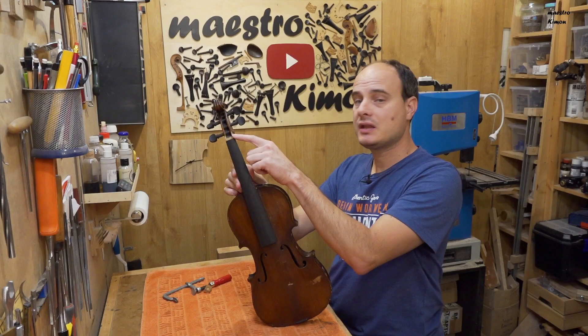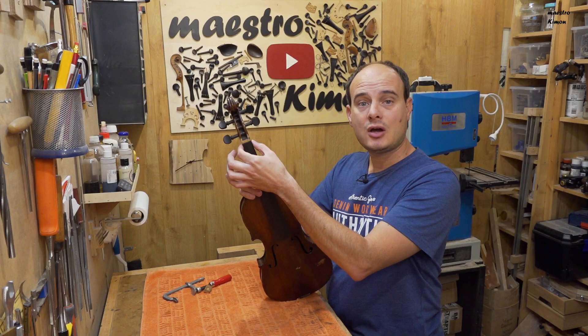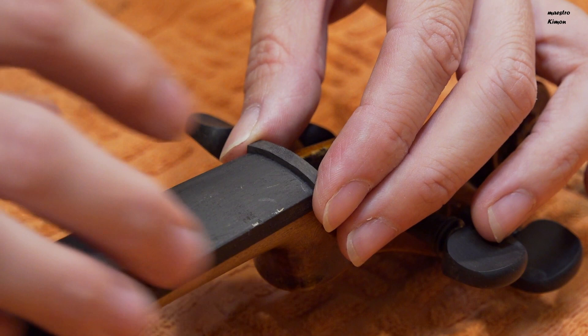That means that I can make the final parts: the nut, the bridge, work a little bit on the varnish, and then mount the instrument and finally listen to it. I will start with the nut and I will also trim a little bit the edges of the fingerboard.